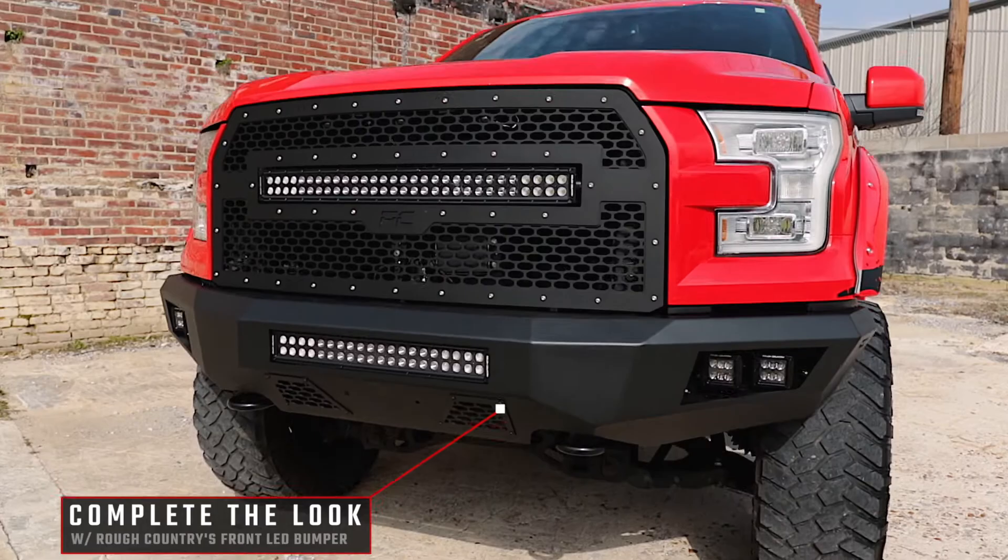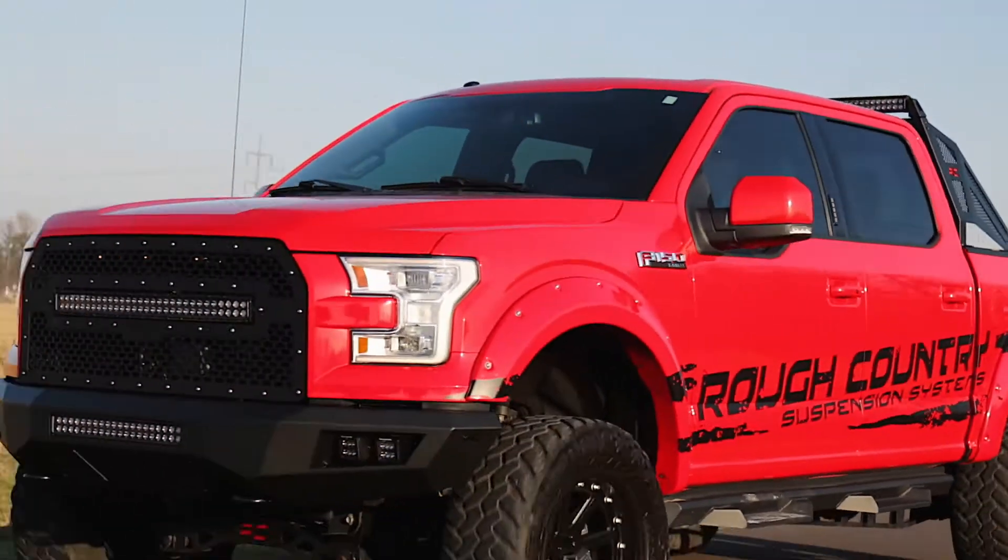Complete the look with Rough Country's front LED bumper for a total transformation of your truck. Visit RoughCountry.com or an authorized Rough Country dealer to learn more.